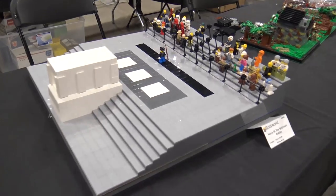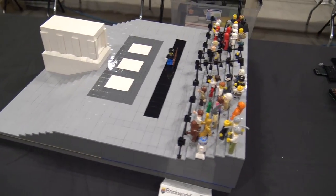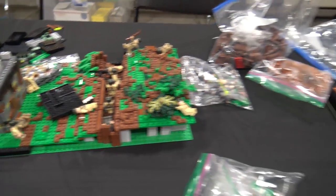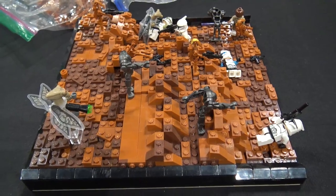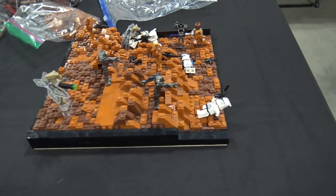There's a neat build of the Tomb of the Unknown Soldier. A World War II build with a nice little trench. And then a big Star Wars scene - that looks like Geonosis. I love the color choice they used there for the sand, creating a very different terrain environment than you normally see.